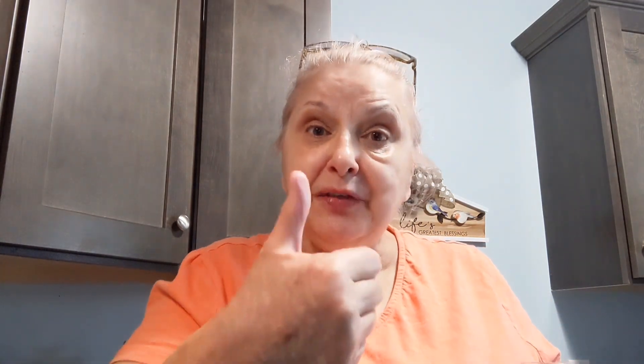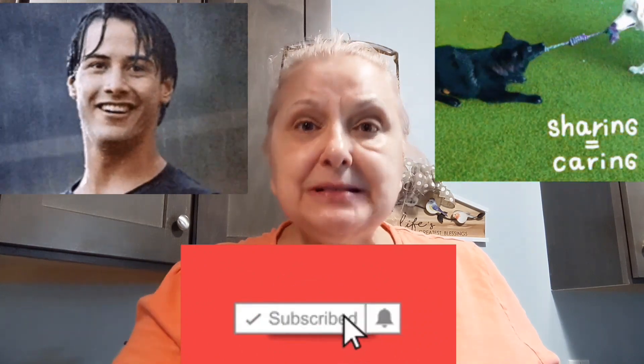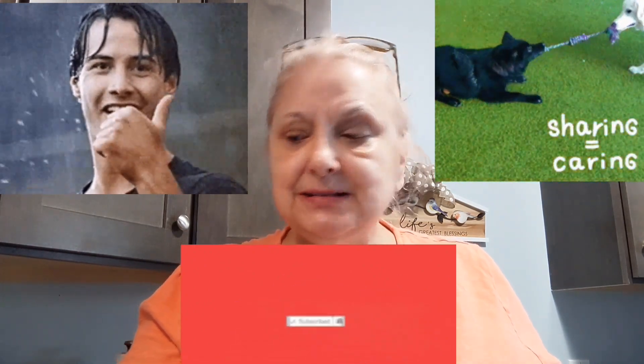Y'all don't forget to give me a thumbs up and share. I need to get my video views up — I know it's my fault because I haven't been making as many videos as I normally do, but I've only made $248 this month and I can't live off of that. If you know of anybody who would enjoy my content, please ask them to subscribe to my channel, and you just keep on coming back. Bye guys!